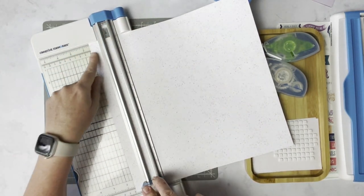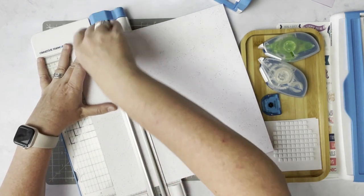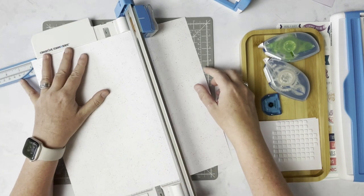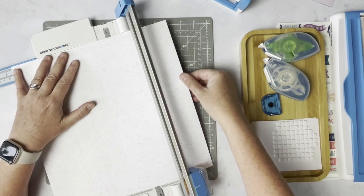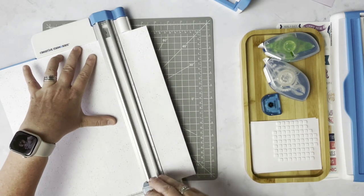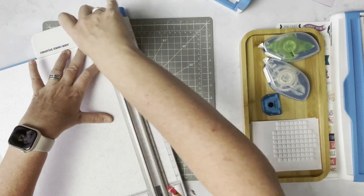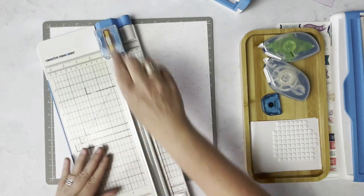We're going to perforate every inch and a half. So at one and a half, again at three inches, then four and a half, six inches, seven and a half inches, nine inches, and again at ten and a half. So now we've scored every inch and a half. We will not need our perforating blade any longer.